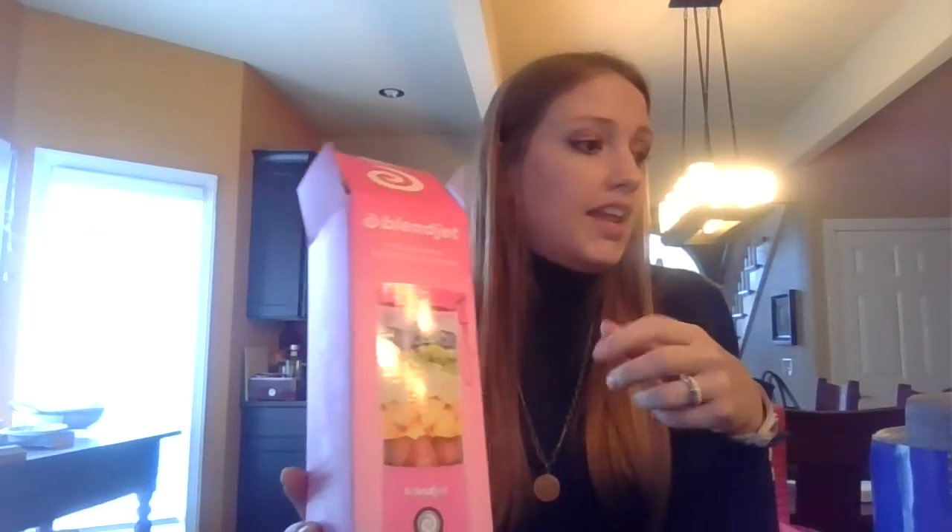Hey everyone, Kat Ludwig here. I wanted to do a demo and review of my BlendJet. I ordered a BlendJet 2 from the BlendJet website in hot pink — because why not. Stephanie got hers from Target for $49.99. I think this one was the same price, but I did get a little carrying sleeve and the extended warranty protection, which I'll talk about in a second.